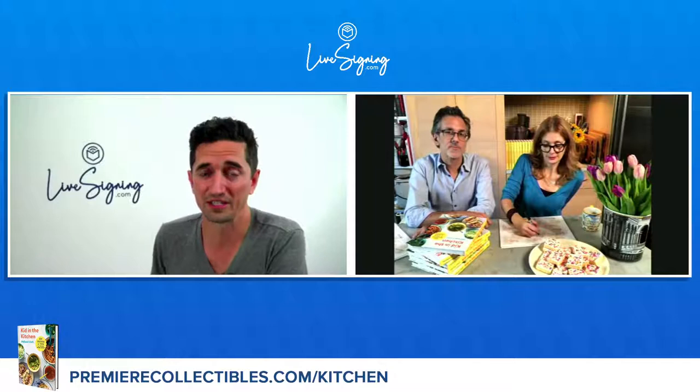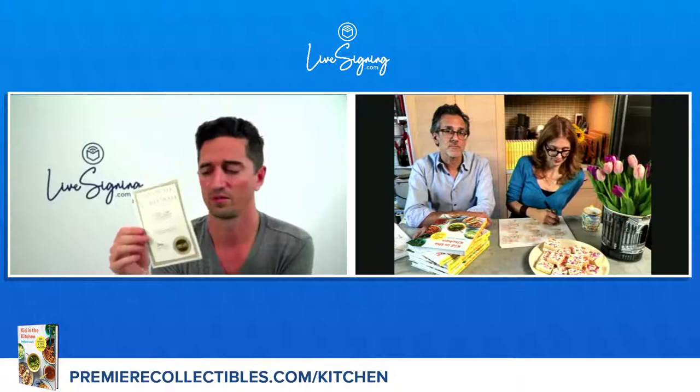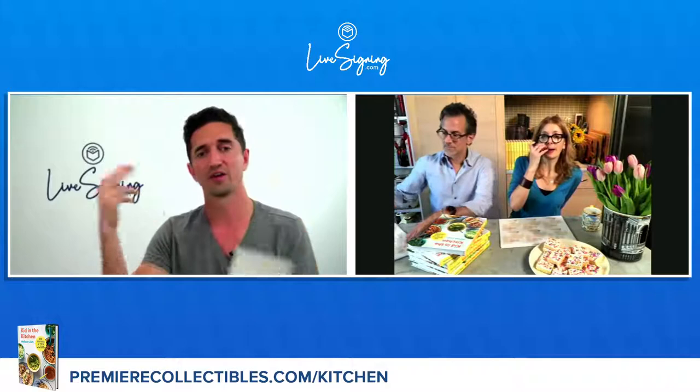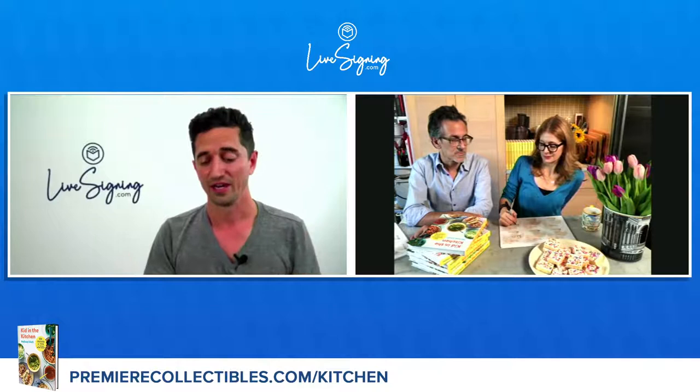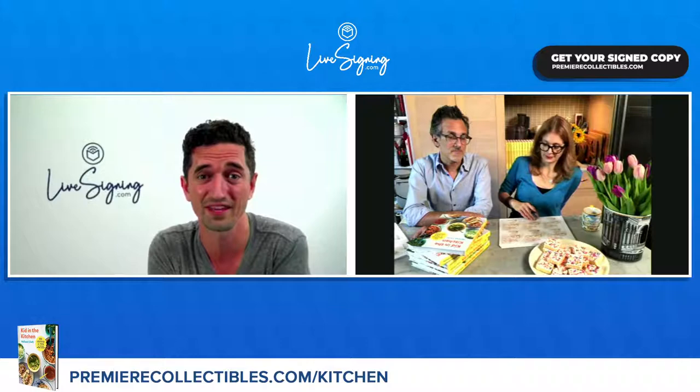You can get it at premiercollectibles.com forward slash kitchen. One thing in all of these books is a certificate of authenticity. A lot of books will be advertised as signed, but at the printing press they just roll out a stamp — the author signs one time and they make copies. In this case, it's her actual signature. We think these books make beautiful Christmas gifts for parents, kids, or anybody who needs to get in the kitchen. They're also great for your college kid going off for the first time — this book is really good for them too, because it's a teaching book. Give it to your friend who just started cooking because of the pandemic and doesn't know what to do. It's a beginner's teaching book with foundational principles.